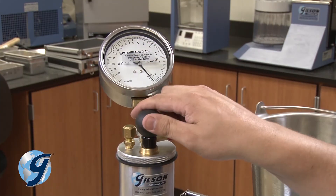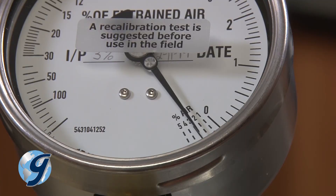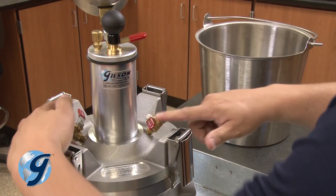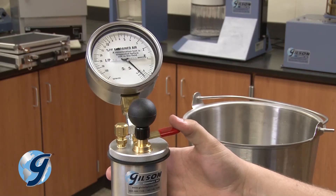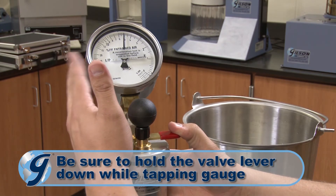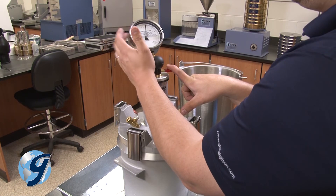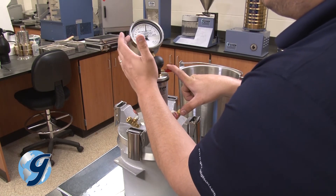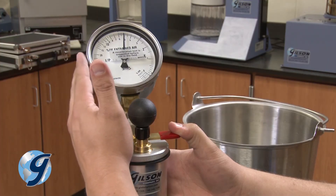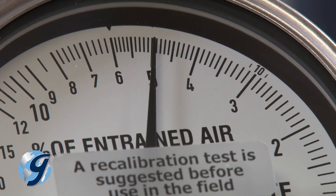Pump the unit back up to the predetermined initial pressure mark, making sure to lightly tap on the gauge body until it stabilizes. Now press down on the needle valve lever to exhaust the air into the base, making sure to hold the lever down while again lightly tapping the gauge body until the reading stabilizes. The gauge should read plus or minus 0.1% from the correct air content as determined by the calibration of the calibration vessel. In this demonstration the value is 5%.